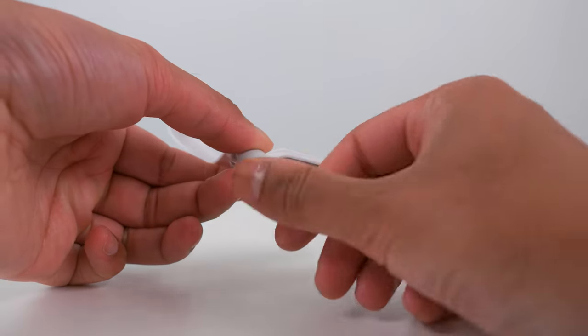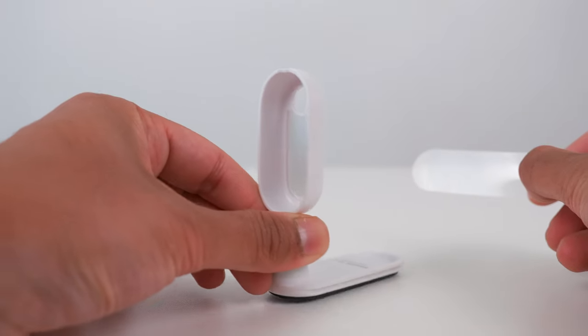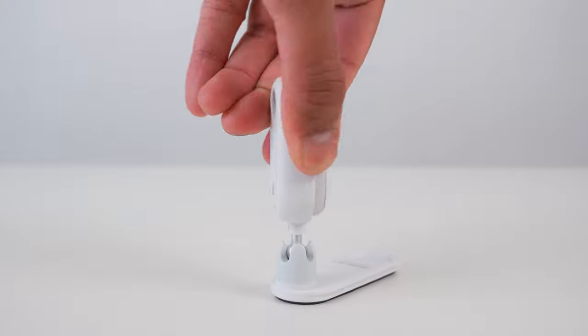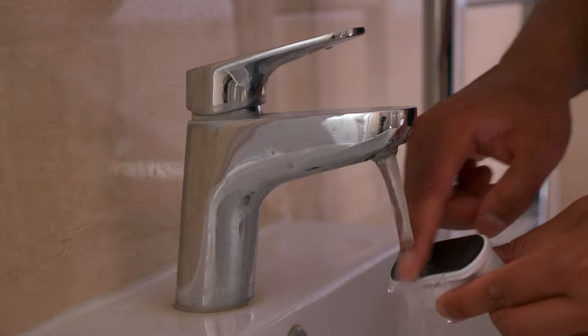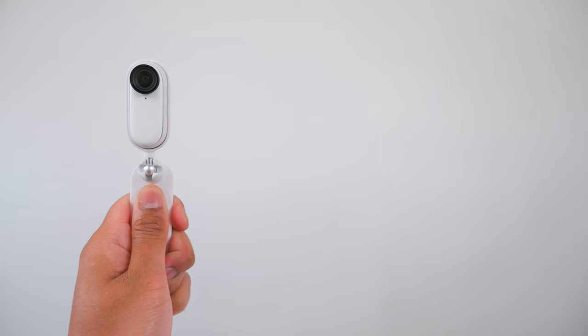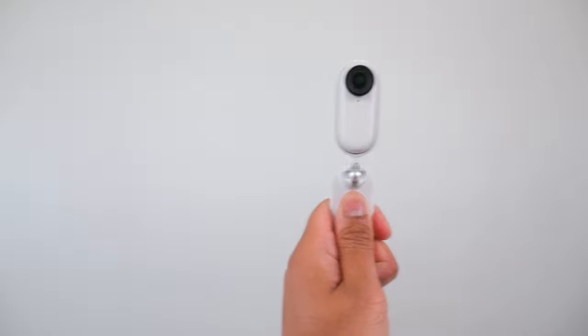The pivot stand is a sticky-type mount which you can stick almost anywhere. It works best on flat and smooth surfaces for the best grip. The Go 2 can pivot 360 degrees and you can tilt it up or down. When you have finished using the pivot stand, rinse the black sticky side with water, let it dry, and then it's ready to reuse. The pivot stand can also be used with the Go 2 underwater as a short selfie stick.